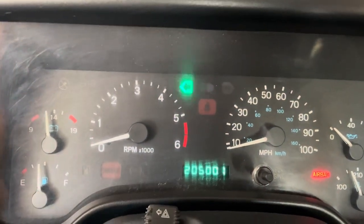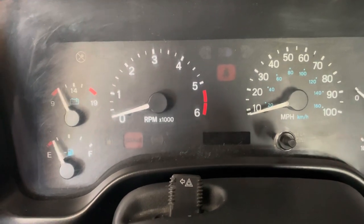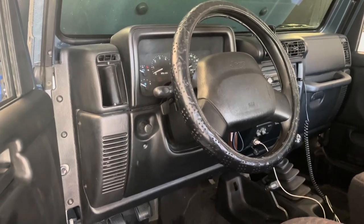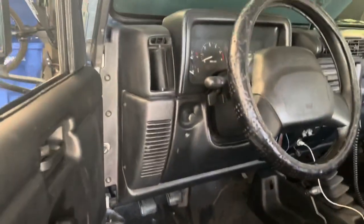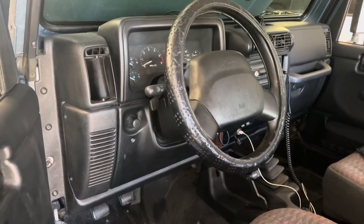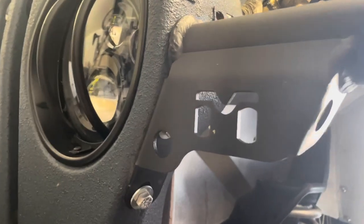There's also a flasher relay plugged up inside the steering column under here. Depending on the year of your Wrangler, some of them are up top under here and some are underneath. I didn't order that piece yet because I wasn't sure if I had the five-prong or the four-prong — I think it's the four-prong, but I'm going to wait until I undo it and take a look. That should be another $20 part.